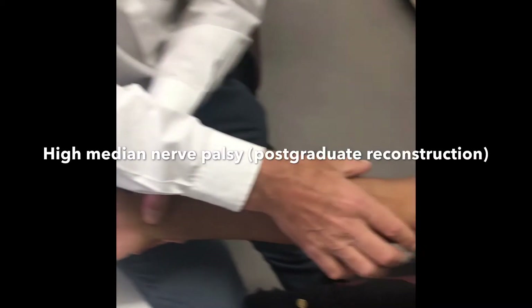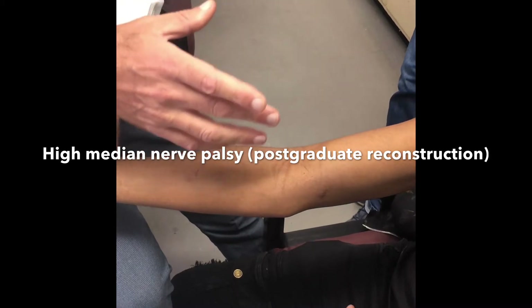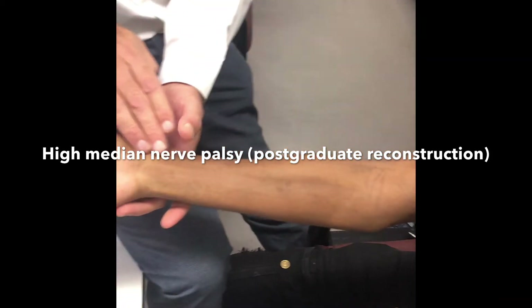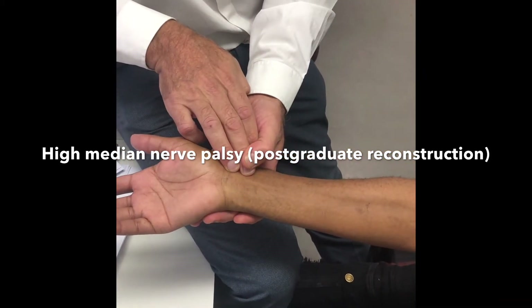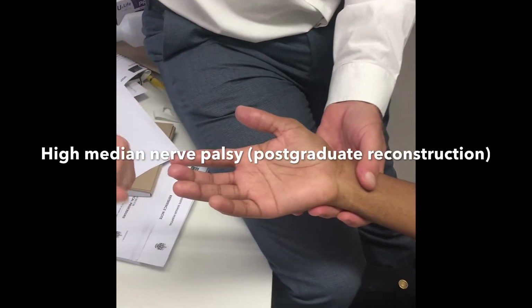A gunshot wound across the anterior aspect of the elbow, the cubital area, in February of this year, so it's two months down the line. Of importance, he has intact pulses, but he has an obvious high median nerve deficit with thenar wasting and the classic benediction sign on making a fist.